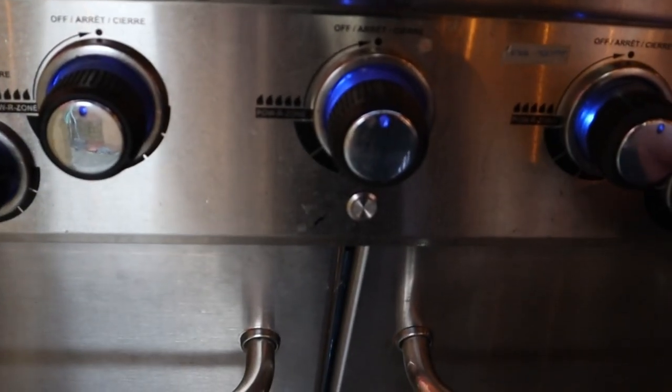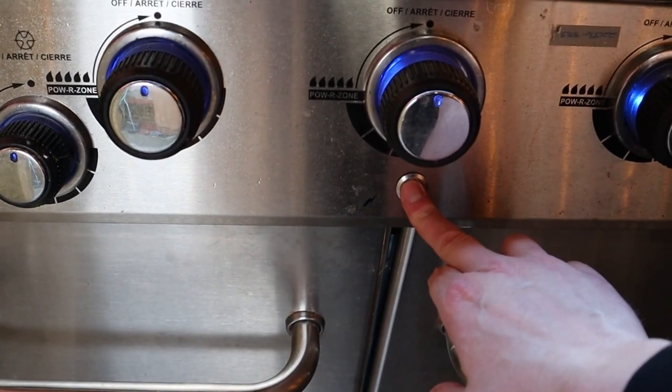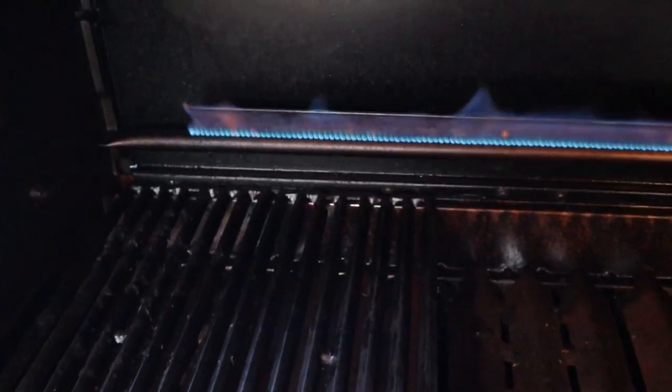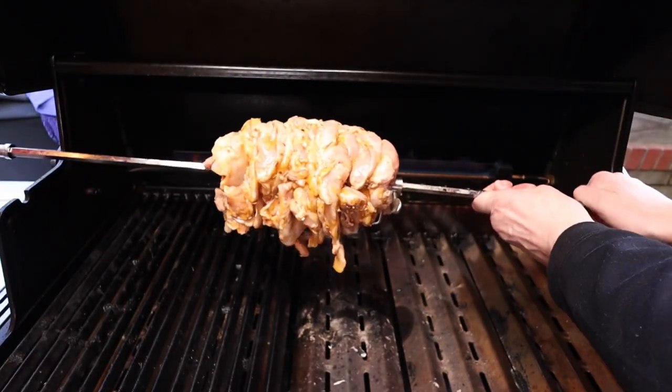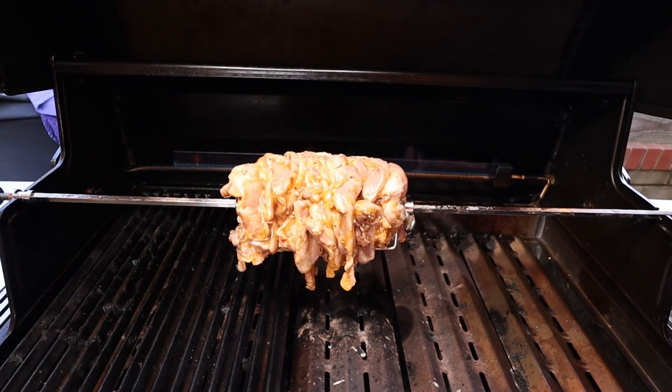Now let's fire up the Broil King gas grill. I'm just using the rotisserie burner that comes with this as standard — really, really good. I use this all the time for chicken, whole rotisserie chicken, anything like that. With a basket it works absolutely fine. We're aiming to get to about 200 degrees. My front badge with the thermostat isn't actually working at the moment, so I'm using my Thermapen, which works really well just as a pit temperature. Okay, we're up to temperature now.